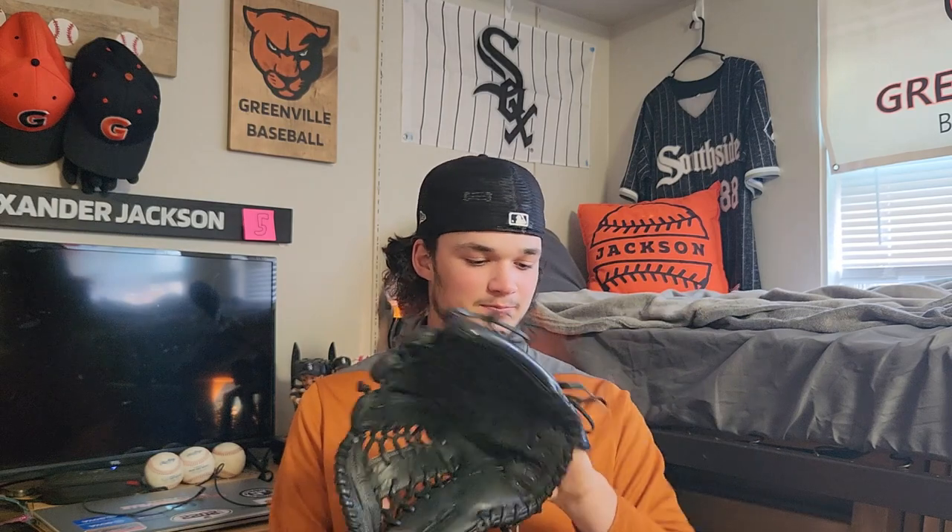Also it is pretty drippy. Next I got my gamer glove — Wilson A1K, all black. I got this a few years ago, and luckily my college colorways are black and orange so it fits in perfectly. It does the job well.